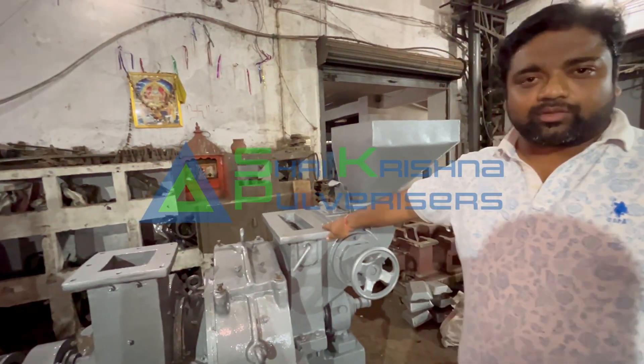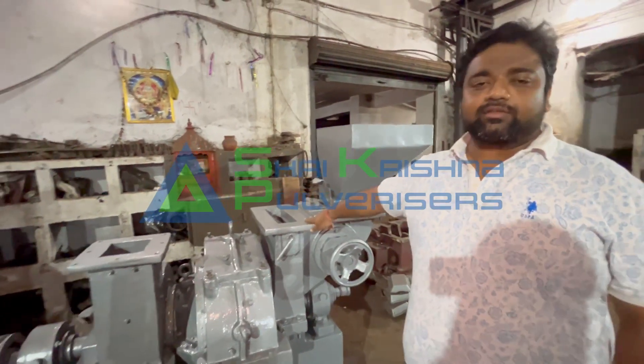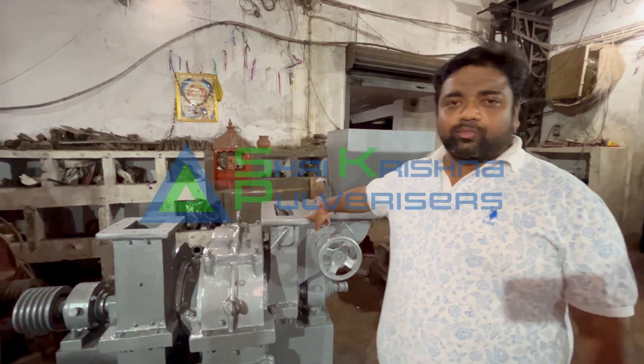It is cold because in cast iron the heat transfer property is very good — such as engines and cars, they also use casting.